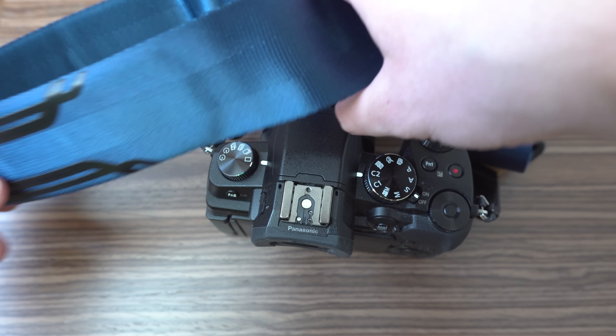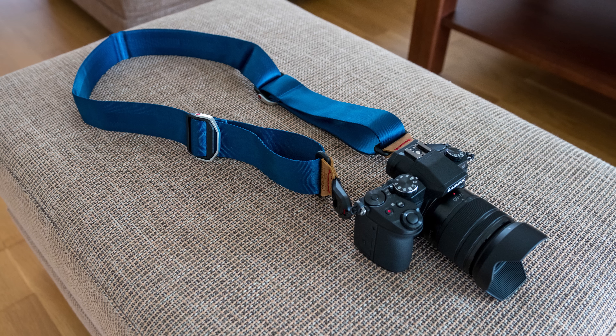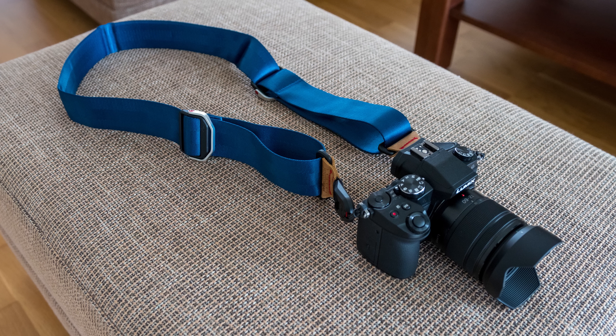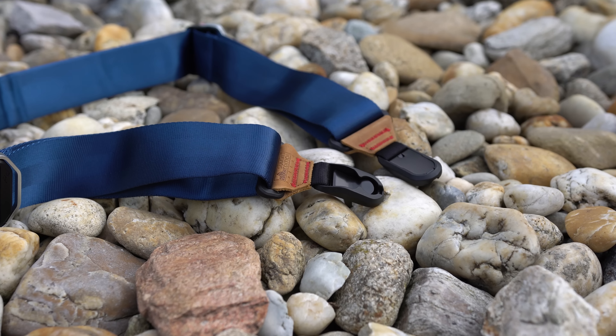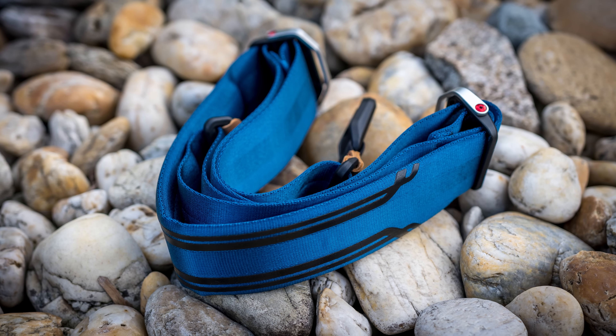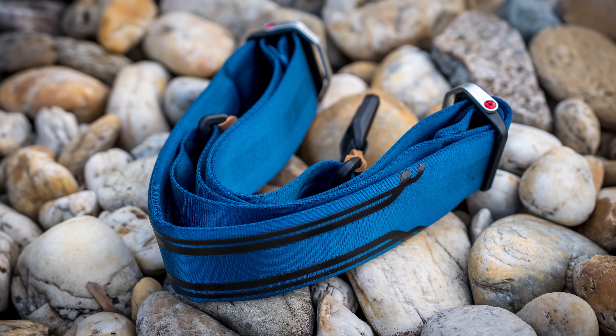I personally never use it as a neck strap — I don't find that to be comfortable at all. Probably the biggest reason not to buy this strap is that it is quite a bulky piece of equipment and it will take as much space in your bag as a bigger prime lens. I also don't recommend this strap for smaller and lighter cameras — it doesn't make sense to carry a strap that is as big as the camera itself.